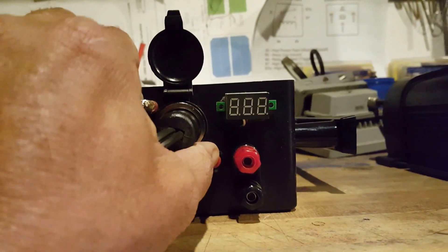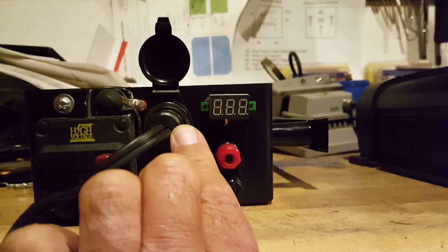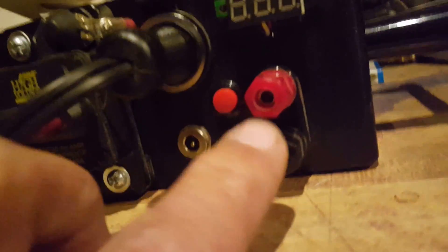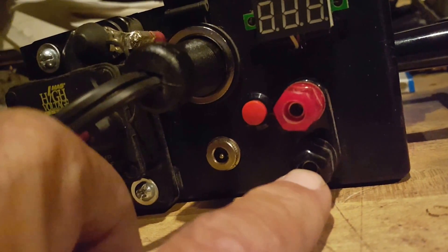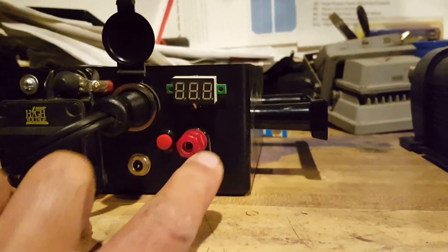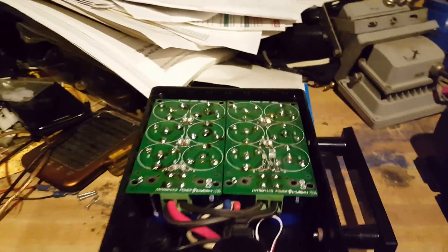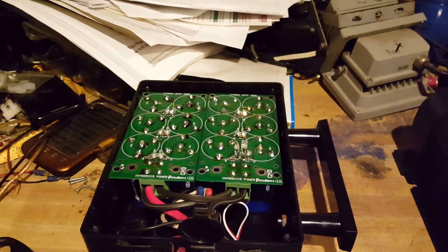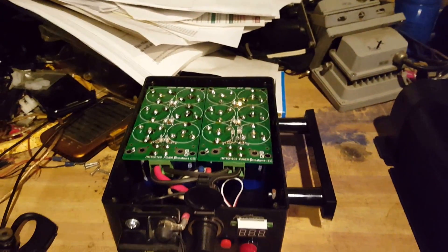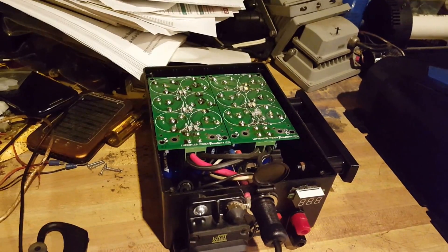I can use this cigarette lighter connector to either charge it or charge my cell phone, tablets, laptops through that cigarette lighter connector. And this is the output for higher voltage, or I can use it for charging — either way, all these are universal. I made this about four years ago. I did have an old Trans Am and it jump-started it — it was a big V8 — and there's a video of it in the library if you want to check it out.